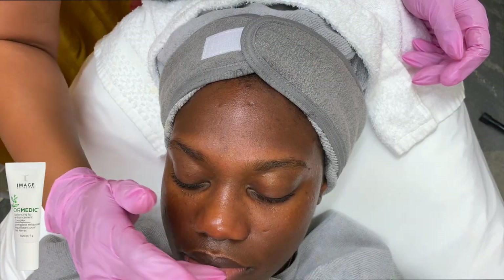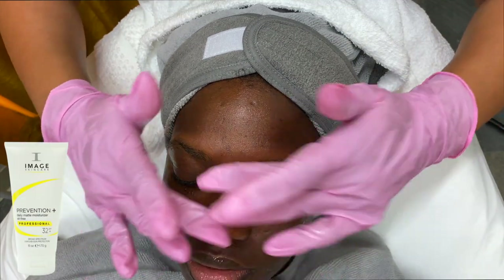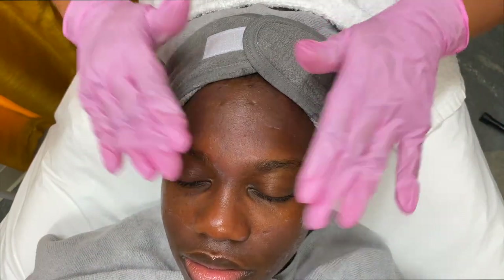We can never forget the lip treatment — this is what makes the entire facial worthwhile. And of course, our last step is going to be our prevention SPF.